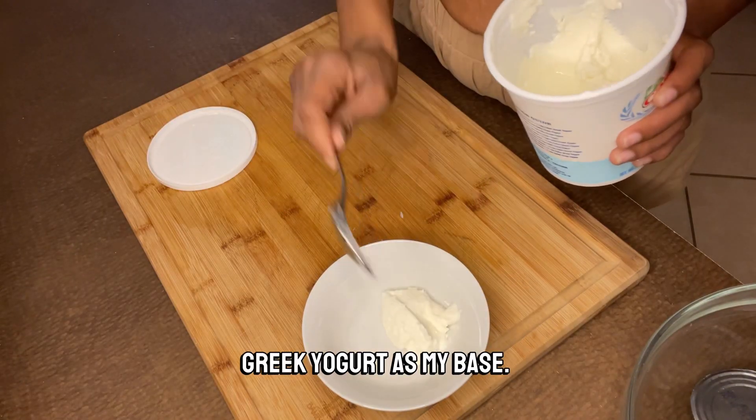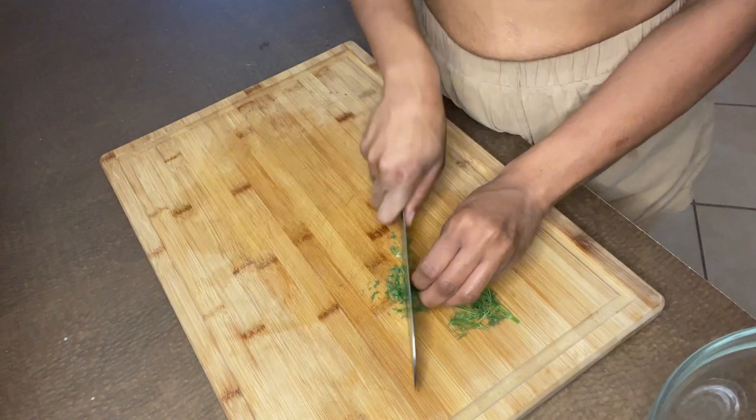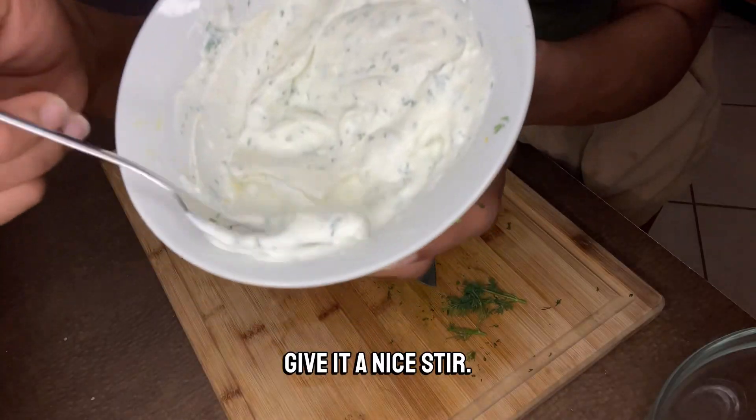For the dressing, I'm going to use Greek yogurt as my base. I'm going to squeeze some fresh lemon juice into the bowl. Now set that aside while I take some fresh dill and mince it, then give it a nice stir.